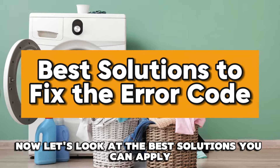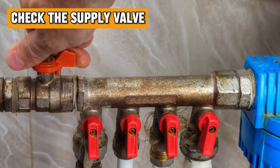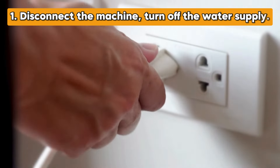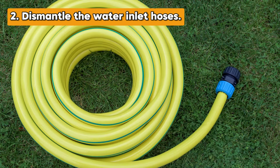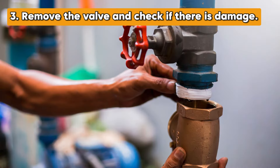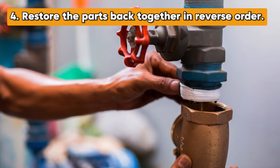Now let's look at the best solutions you can apply to fix this error code. Check your supply valve. To check the supply valve, follow these steps: disconnect the machine, turn off the water supply tap, and have a container to drain the water. Dismantle the water inlet hoses to see if there's any blockage. Remove the valve and check whether there's damage or a clog, then restore the parts back together in reverse order.